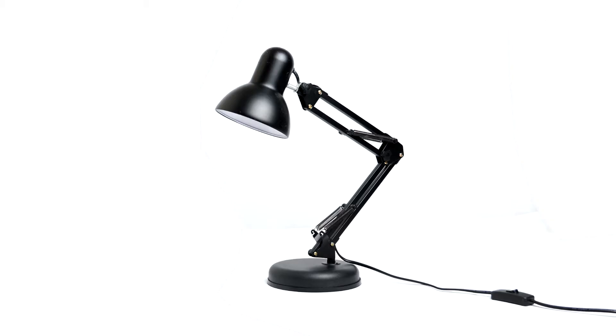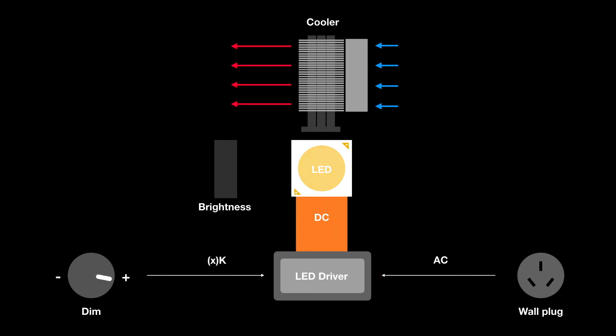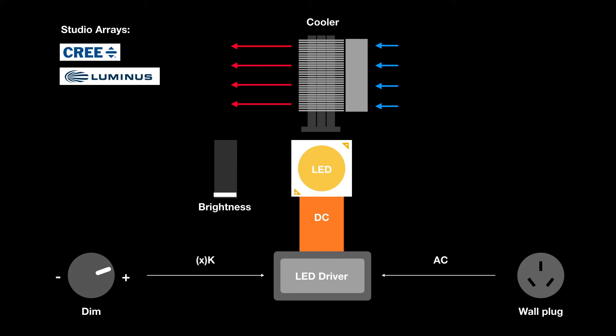There is no fundamental difference between studio lights and home LED lights. You only need an LED chip, LED driver, and cooler to make one. Choosing an LED driver with a brightness adjustment function will make the project easier.